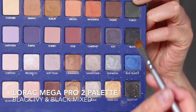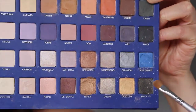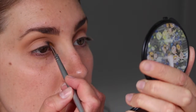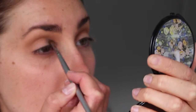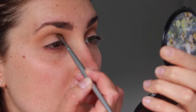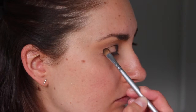Next I'm going to start on the dark shadows. I'm using my Lorac Mega Pro 2 palette and with a flat shader brush I'm mixing together Black Ivy and Black. I didn't want the shadow to be too black because in Kendall's picture it looks more like a charcoal gray. So I tapped off the excess really well and started patting the shadow onto the inner and outer parts of my mobile lid, then dragged any excess color right into the crease.